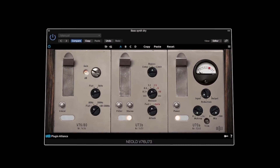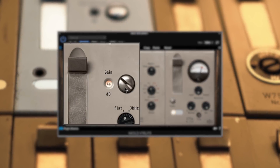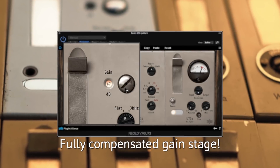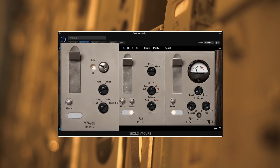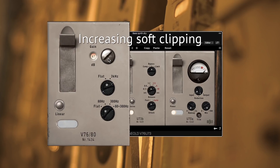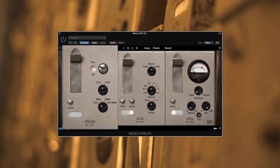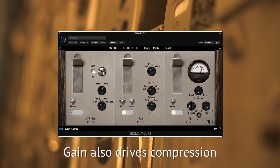While gain staging can be a tricky thing, with the V76U73 you can just raise the gain to get that rich and thick tone, while the output level stays the same. The gain knob also drives the intensity of the compression when the U73B is active.